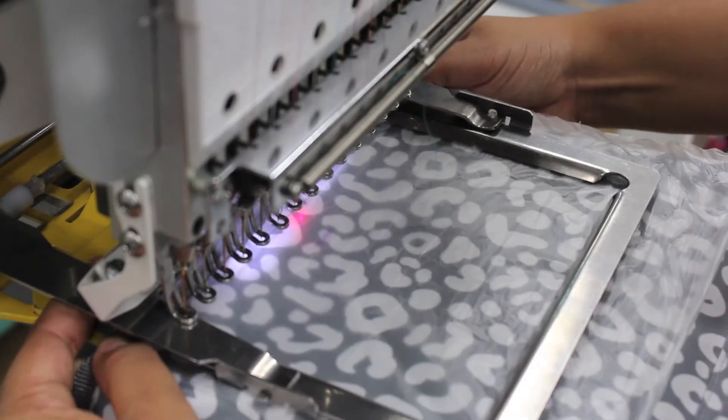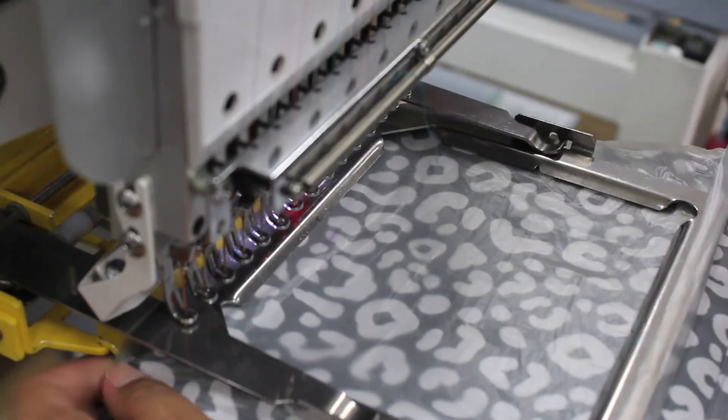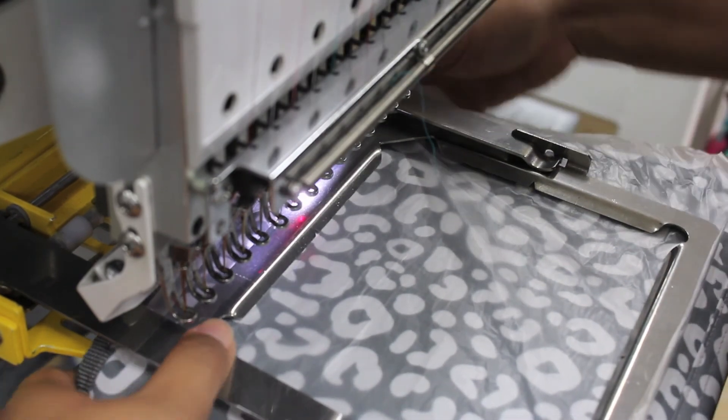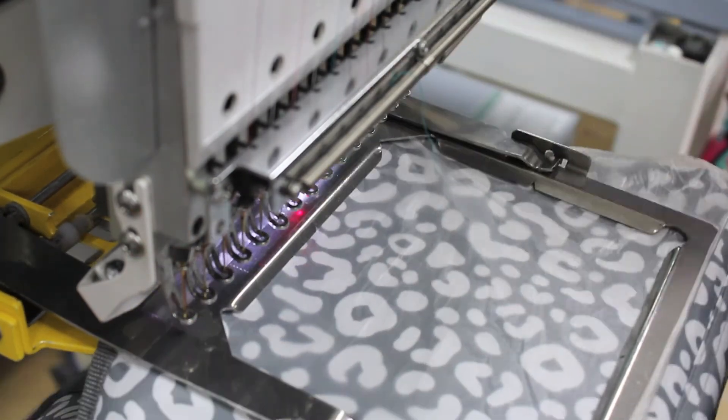Slide the lunch tote onto a 6.5 by 5 inch slimline clamp frame and use one sheet of tear away if needed. Pull the outside edge of the bag to the top inside edge of the frame.